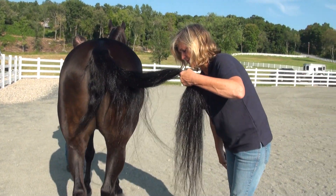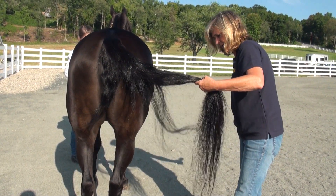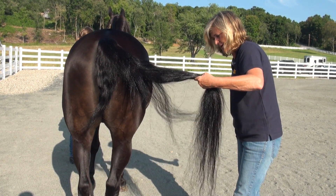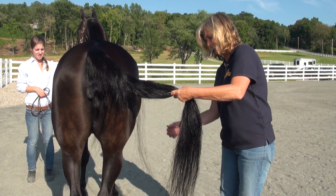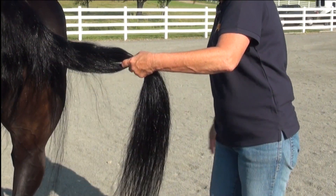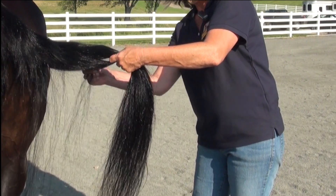Really get these hairs separated — it's called picking a tail. You can see as I separate those hairs how nice and flowing and straight they get. I'll actually do this by hand, just separating a few hairs at a time. It helps pull the Show Sheen all the way through the tail and gives absolutely even shine and the fullest tail possible.